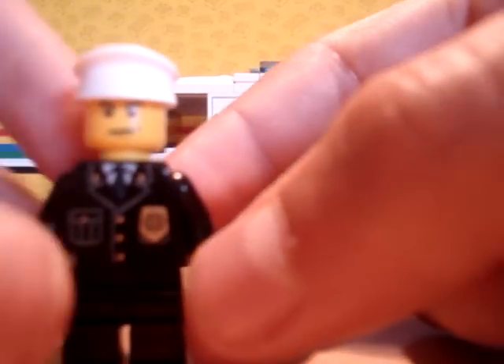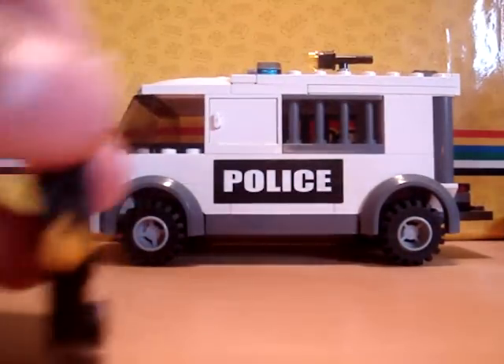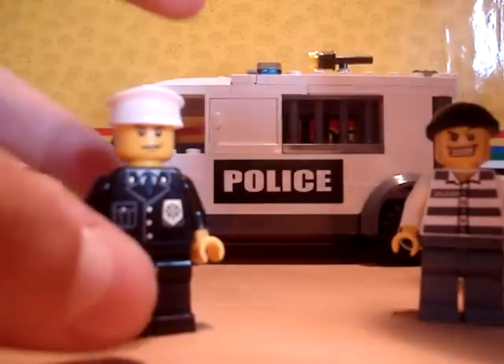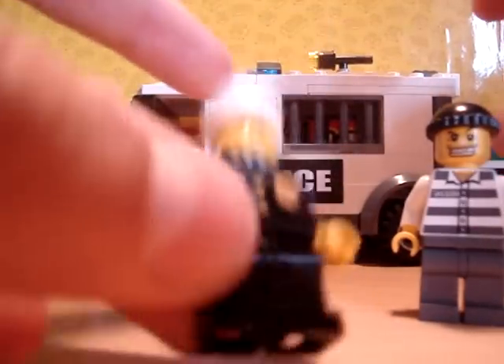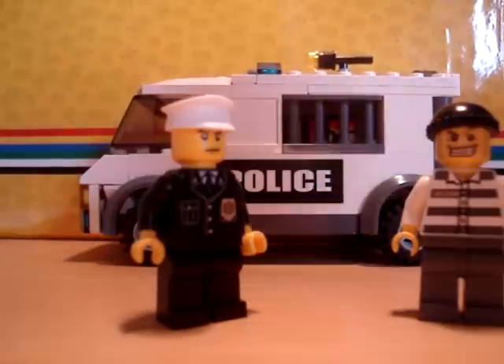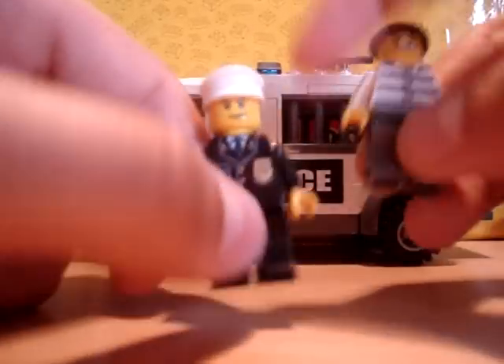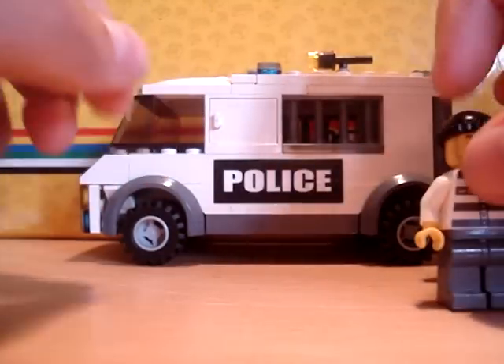And the police officer right here — this set's quite old, and of course you don't get handcuffs with it. This is just a normal police officer, pretty cool detail, nothing wrong with it. I'm not going to mark this down because it's old; I'm going to give it marks for its age.